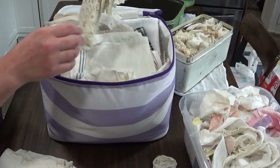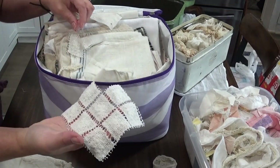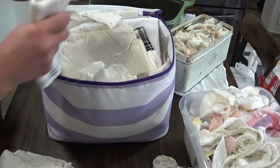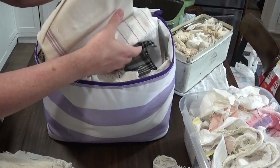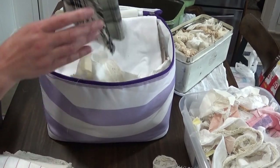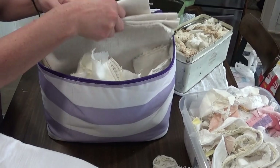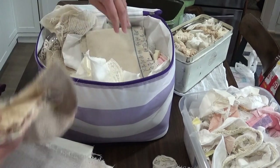I'm going to go ahead and take stuff out of here and go from there. Some pieces I can't decide whether to classify as scraps. These I consider scraps when they're smaller like this. I'm going to do my best not to make these videos super long — I didn't realize until I was editing how long my trailer organization videos were; they're averaging 40 minutes. I was like, what?